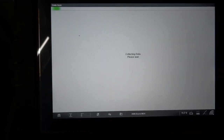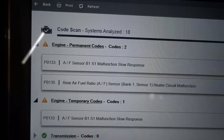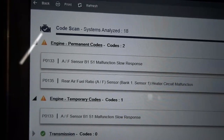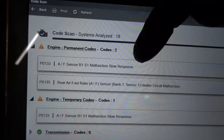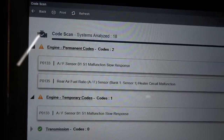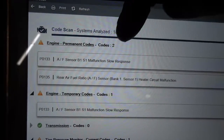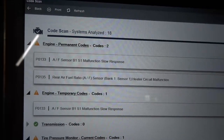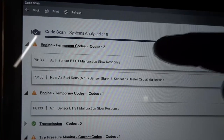We have two trouble codes in the engine computer. The first one is P0133 — fuel sensor bank 1, sensor 1 malfunction, slow response. The second one is P0134 — air fuel ratio sensor heater circuit malfunction. This first trouble code is causing the second one to be set as well, and this sounds like we have a defective air fuel ratio sensor. If the heater inside the sensor is defective, it's going to cause the sensor to respond slowly. When we're done checking the ABS light issue, we're going to come back to the engine computer and fix these codes.